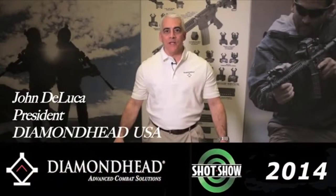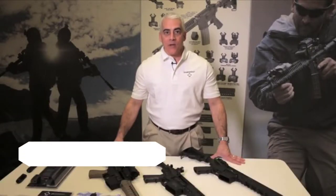Hi, I'm John DeLuca with Diamond Head USA. We're here at SHOT Show 2014 in Las Vegas, Nevada, and today we'd like to talk about some of our new products.